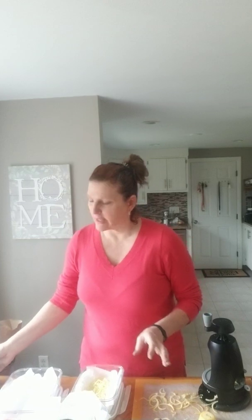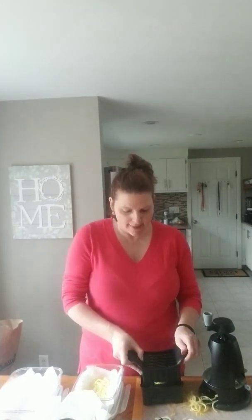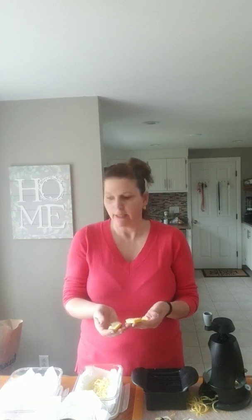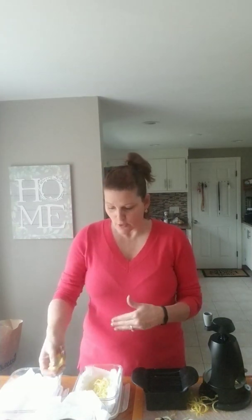When you buy pre-done veggies in the grocery store you really don't know how long they've been sitting around. I also wanted to quickly show you our quick slice — it's exactly what it sounds like. It slices everything all at once, uniformly. It's great for mushrooms, tomatoes, squash, all kinds of different things.